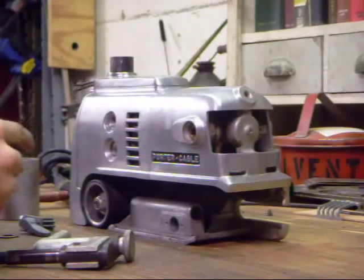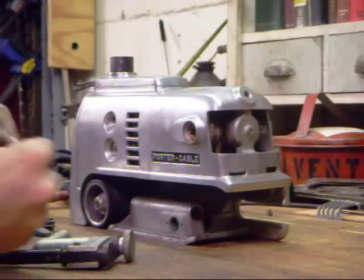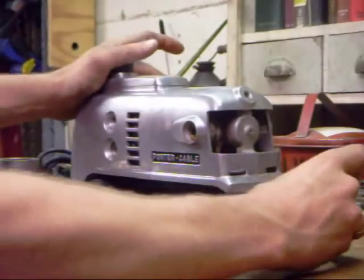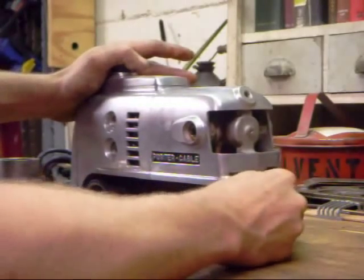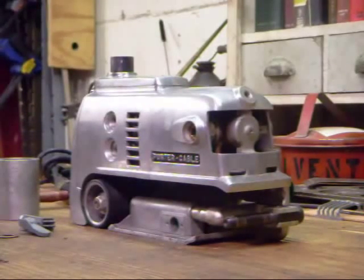We're also going to put a little bit of grease on the spring itself. The spring goes in first, and this component goes in second. It helps to make sure everything moves back and forth. The spring on these is very, very tight, so there should be a fair bit of resistance.